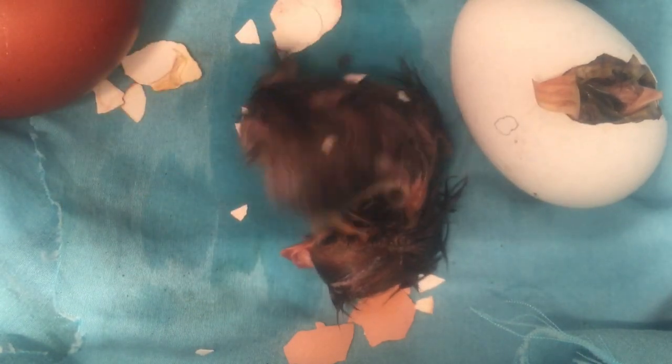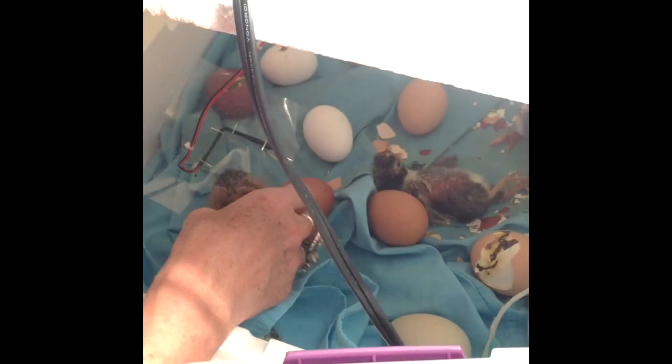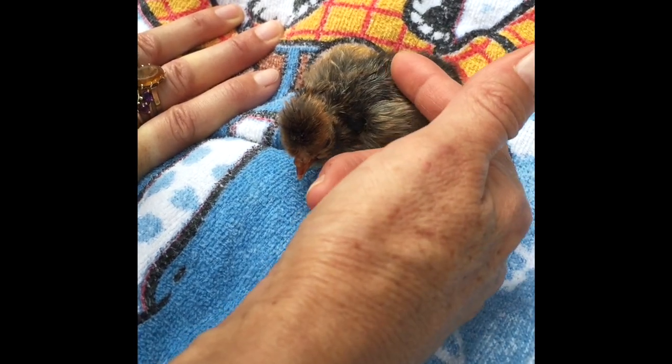It took Oompy a while to figure out how to stand. But by the time we took him out of the incubator, he had no trouble staying upright. Cute little fluffball.